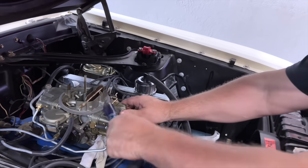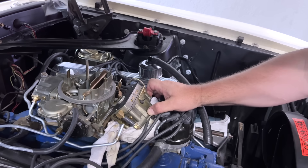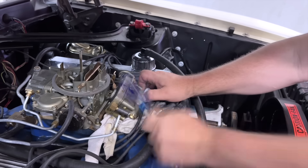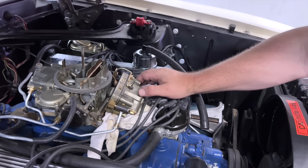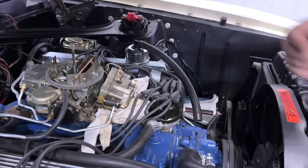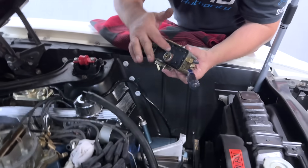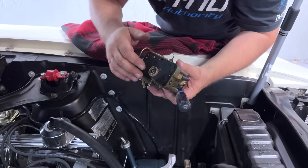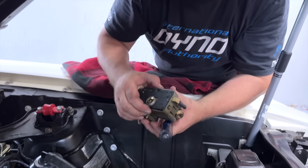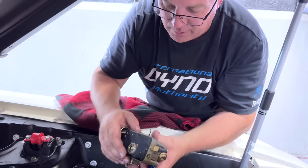We just have to get the float bowl a little bit loose and then this whole section will come off. In here is our metering block — the gaskets just stick on these, so we'll take the fuel line off and pull the whole thing out. Nothing's ripped yet. The gasket's all in good shape, but this is crooked too. It only has a single gasket from what I can see, but it's got the extra thick gasket. I've got a couple of new ones here, so we're going to make that work properly.